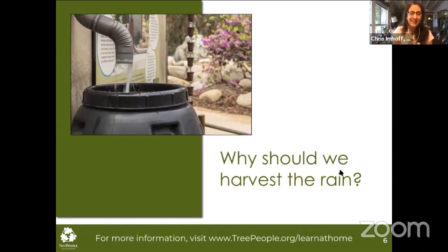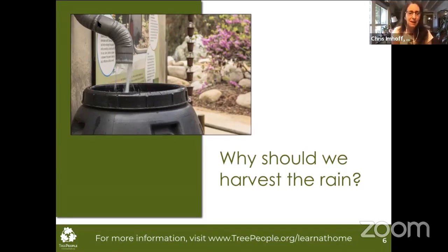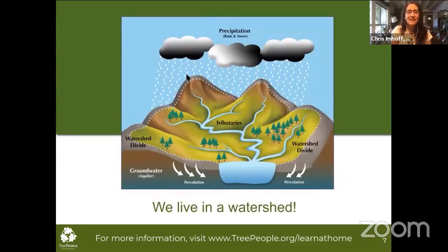From the chat: it is liquid gold, to reduce the use of municipal water, to save on water bills — most definitely. And to replenish groundwater. We've got a lot of people who already know what they're talking about. Reduce electricity use too, Katie — most definitely. It's about saving our water.